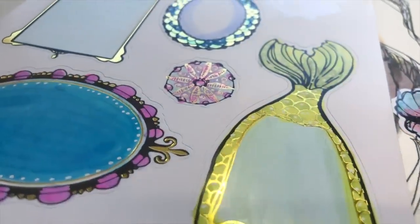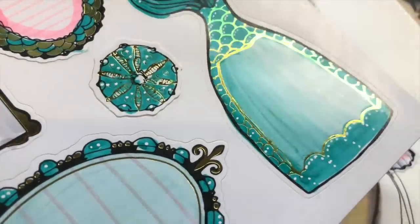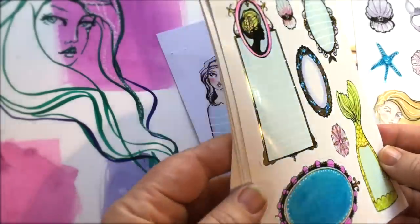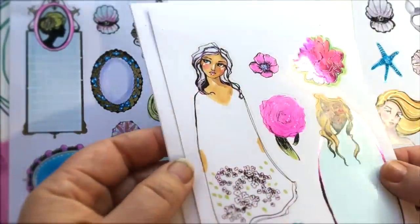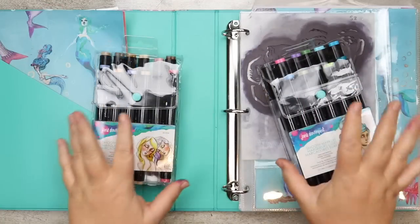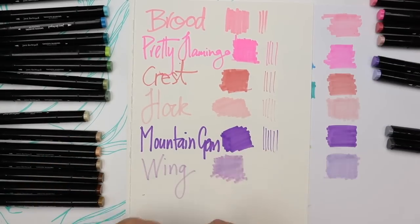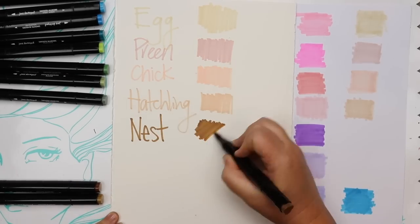Speaking of all things sticky, we've also got the Colorist stickers which have four different colors of foil on the different pages, and you can use the new smooth markers to add some color to completely customize and personalize every single sticker. The smooth markers come in two sets. I adore those little envelopes with the barley blue little button to keep them closed, and the colors in each set are very carefully selected.